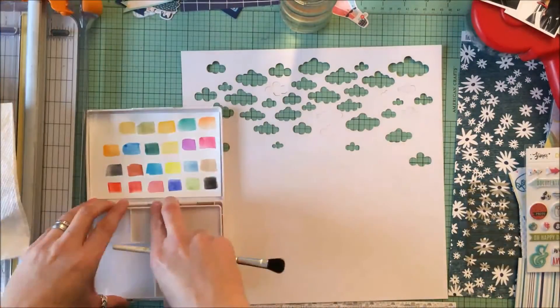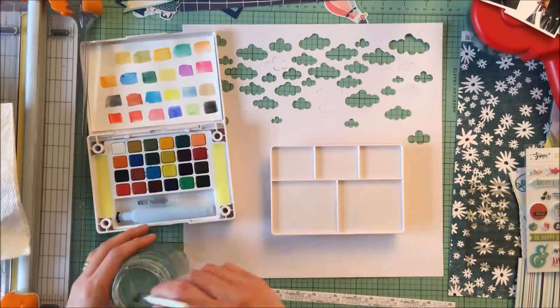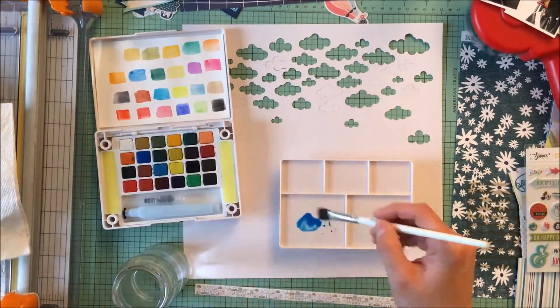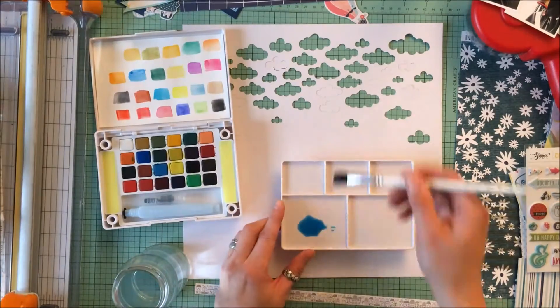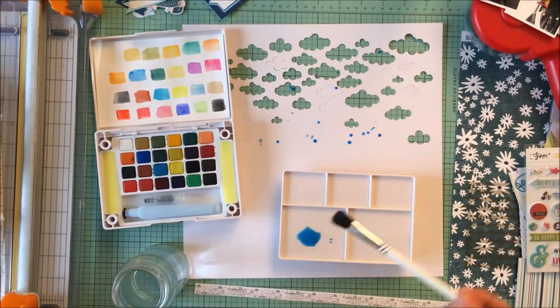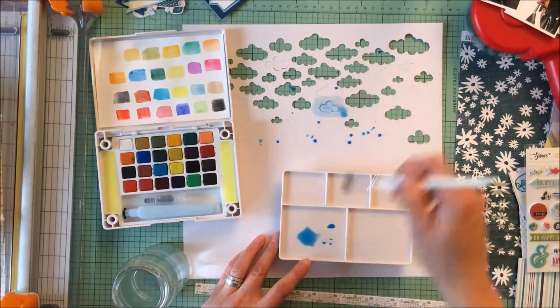I've got my Koi watercolors here, and I wasn't very smart — I knew I was filming — so I paint directly on the paper and didn't put anything behind it. But I do recommend in the future that you put something behind your die cut, otherwise it does leave a stain on your mat.